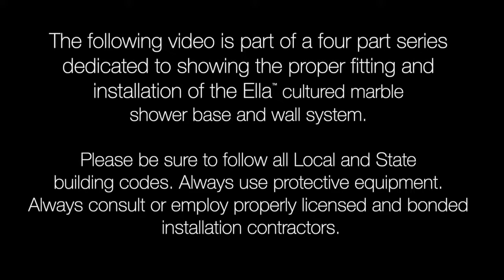The following video is a four-part series dedicated to showing the proper fitting and installation of the Ella Cultured Marble Shower Base and Wall System. Please follow all local and state building codes and always wear proper protective equipment. Always consult or employ licensed and bonded professional installation contractors.